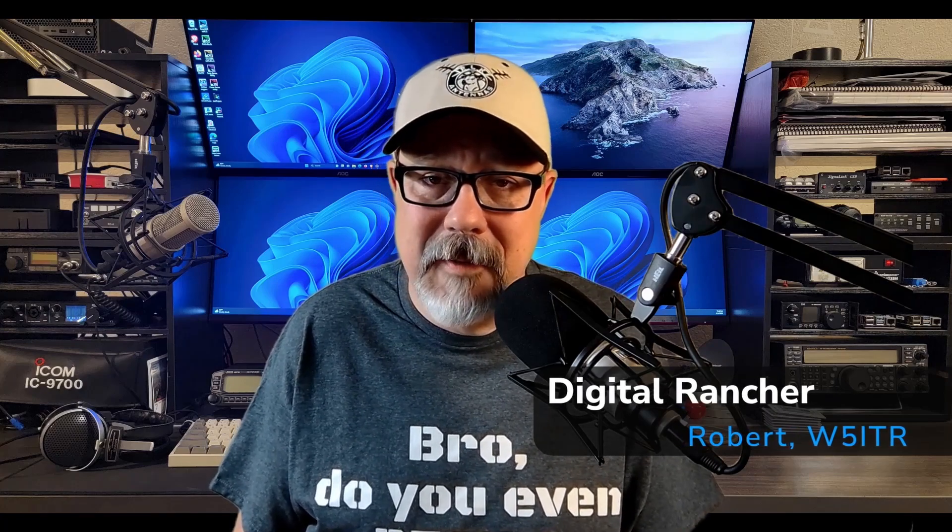Hey folks! Recently I've been contacted by a number of people with questions about my satellite setup, so I decided to put this video together and walk through my FM satellite rig. So for Red, Mike, Eric, Frank, Michael, Tim, and all the others who reached out through comments, Discord, or via email — this video is for you.